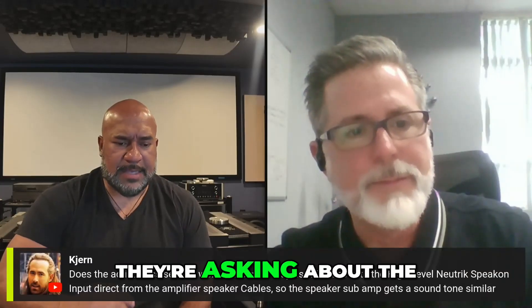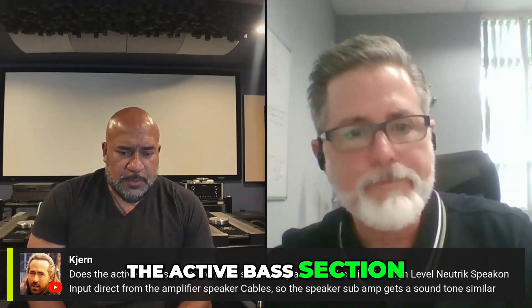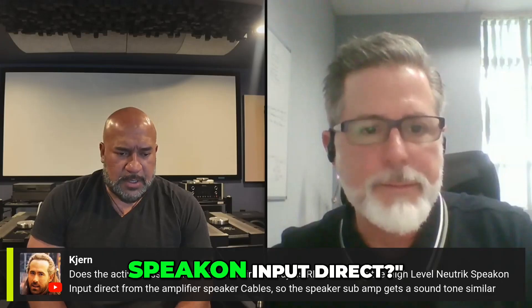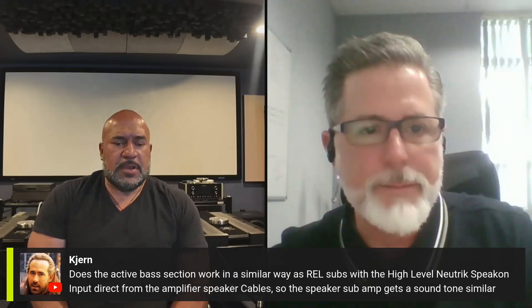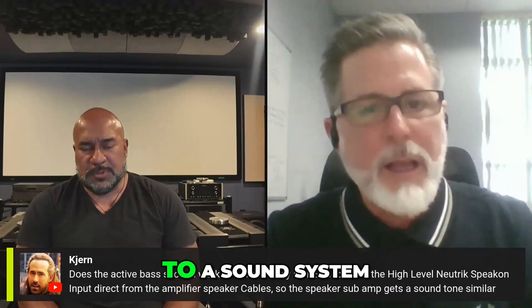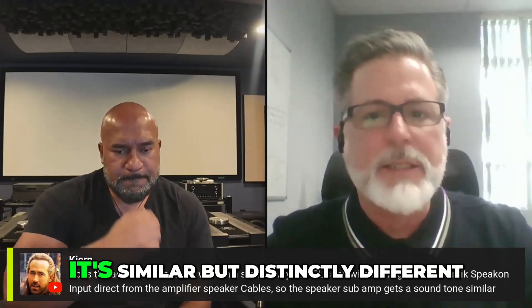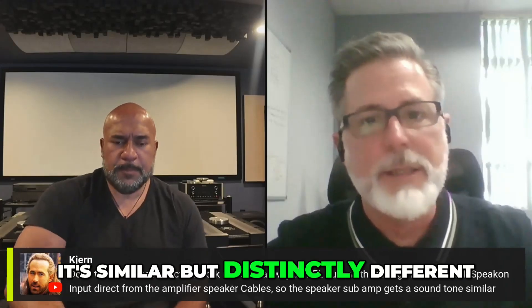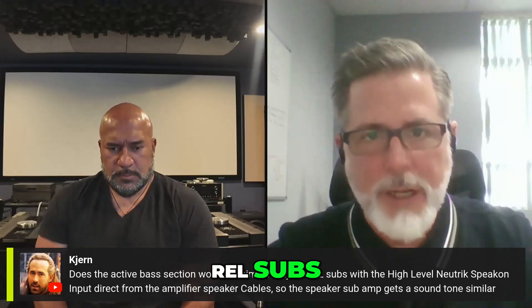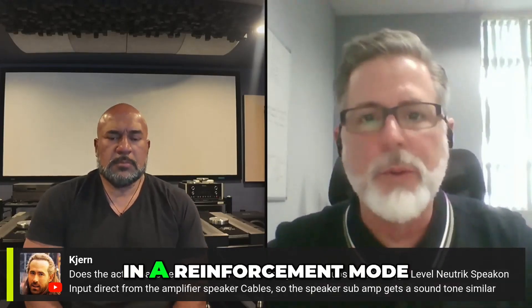Here's an interesting question about the base section: does the active base section work in a similar way as REL subs, with the high-level Speakon input direct? They're trying to see if it's similar to the way REL subs are incorporated to a sound system. It's similar, but distinctly different. I just did a setup for a gentleman that had REL subs, and I had the pleasure of integrating them into the front end in a reinforcement mode.